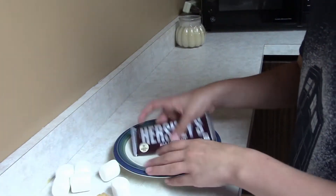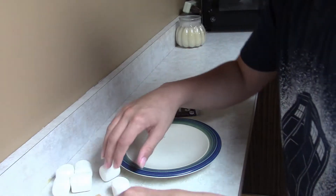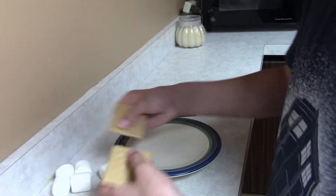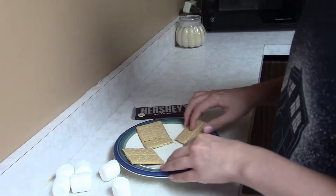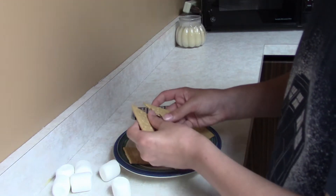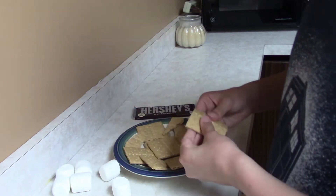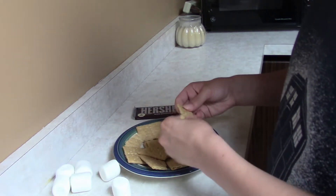Let's do this. What you want to do is take your graham crackers and — oh, that one already broke. Okay, you want to take some graham crackers and break them in half, then break them in half. Put them sort of in an arrangement like this, if you want. Just sort of spread them out evenly, distribute the parts everywhere.